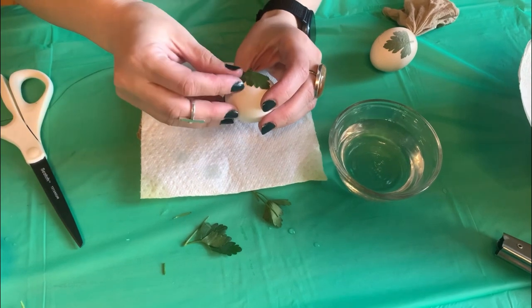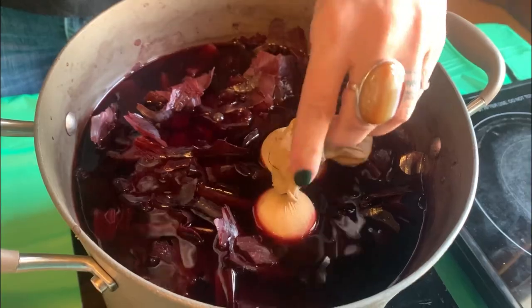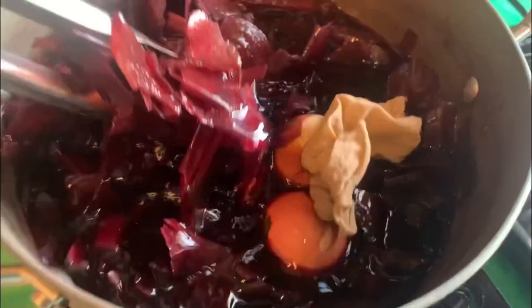You want to make sure that you boil them until they're well done. Please cover the eggs.